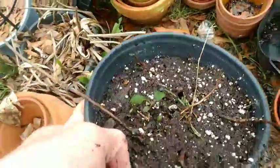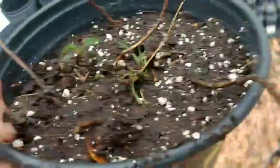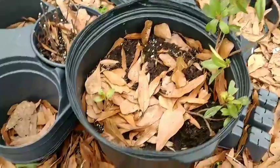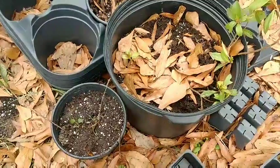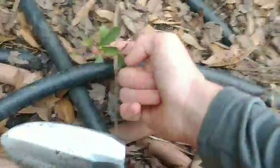All right, we got that potted up. Go check it right over here and put it by this one, because this one did the same thing and it's off the same bush. I'm gonna go pin some down so we have some of both of them — both the bushes.